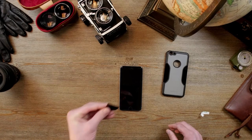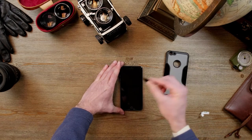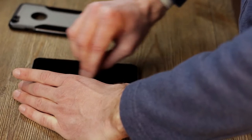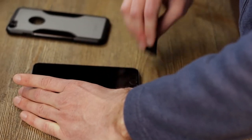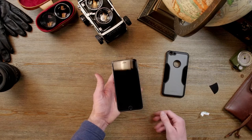Take your squeegee and start from the center of the screen and slowly work your way out towards the edges. And that's how you install your zero damage tempered glass.